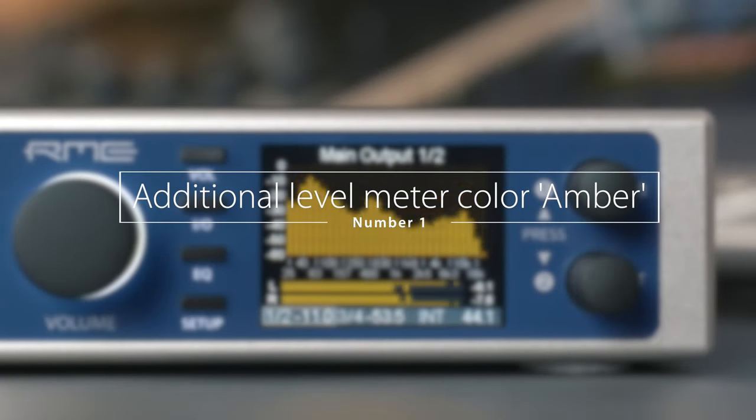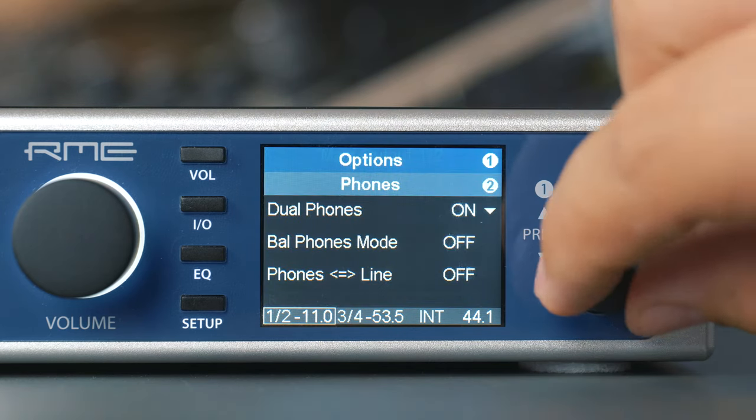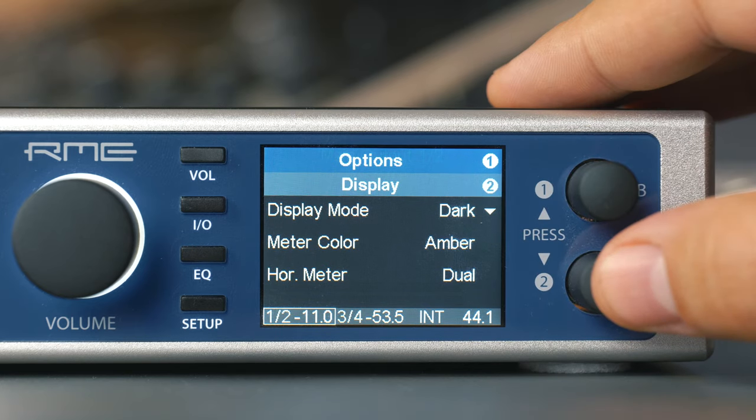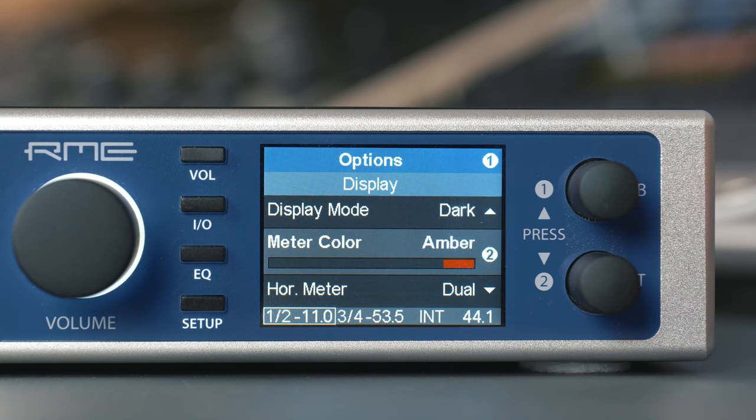Number one: additional level meter color Amber. Apart from cyan and green, you now have the new meter color Amber. To change the meter color, go to Setup > Options > Display and then select Meter Color. Amber is easy on the eye and fits perfectly when combining the unit with other devices that have old-style VU meters with yellow background lamps.